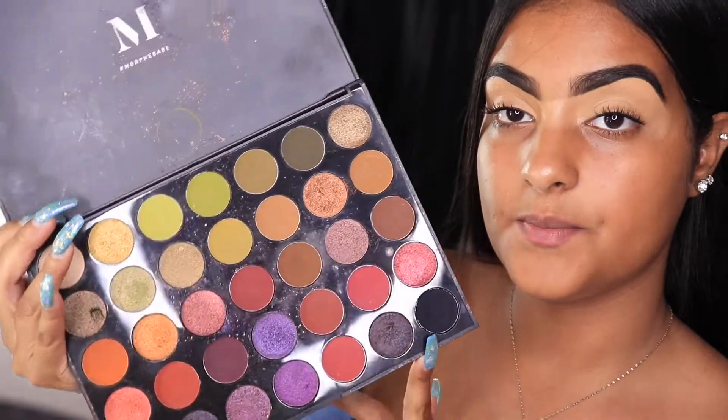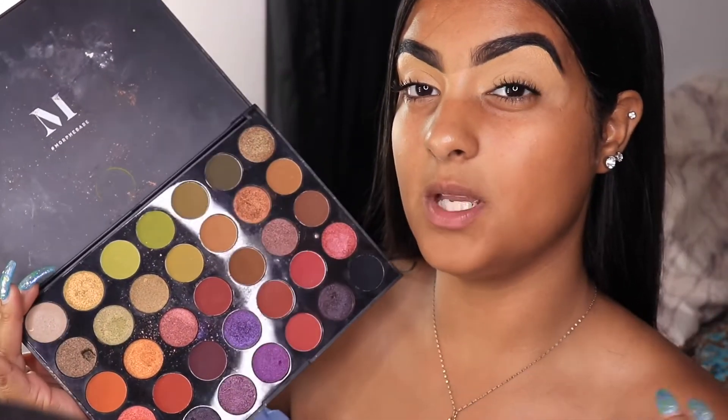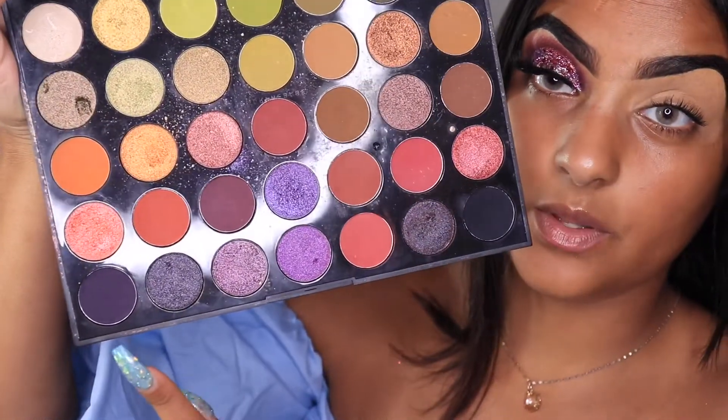For today's look I want to use the Morphe 35M palette, which is called Boss Mood. I don't know exactly what look I'm going for but I want something glittery and dramatic. I jumped off camera to do this eye first and then come right back and show you how I created it. This is the look I did — I know it's really trending and everyone is doing it, but that's what everyone is asking for.